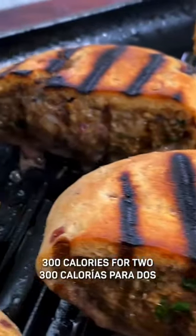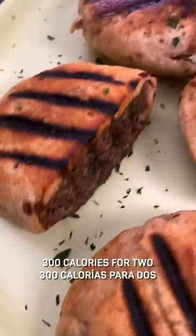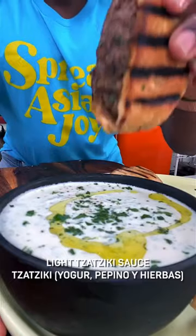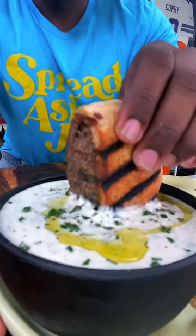And when I ran the calories on these, it wasn't too bad either — only 300 calories for two of these. I made a lighter tzatziki sauce for dipping, which would also pair very well with a side salad.